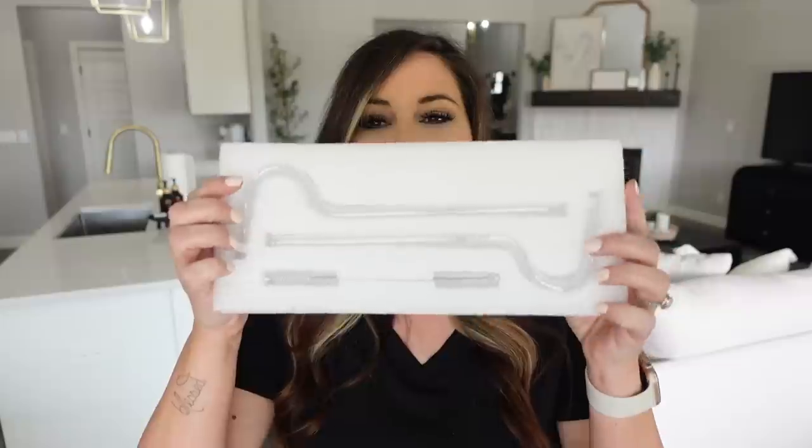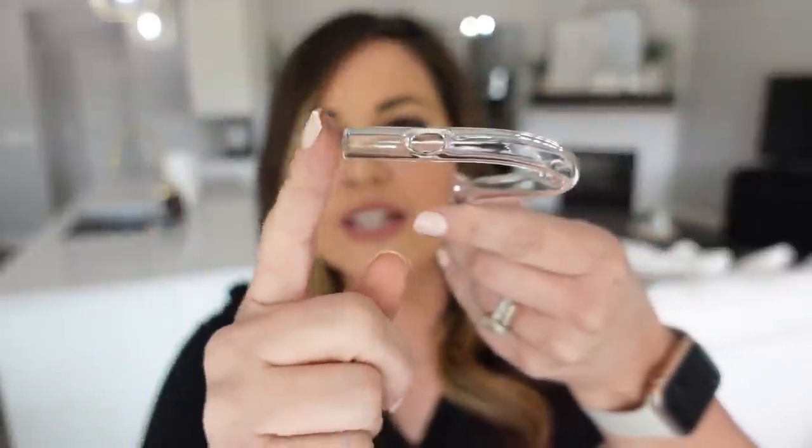I haven't tested these out yet because I wanted to do it on camera. It comes in a box with two glass straws and a little cleaning brush. The opening is right here on the top — so instead of your lips molding around the skinny part, they go flat on the top part, which will help prevent wrinkles. I'm going to go hand wash this, fix a glass of water, and test this out together.